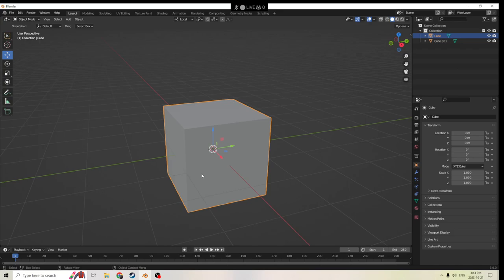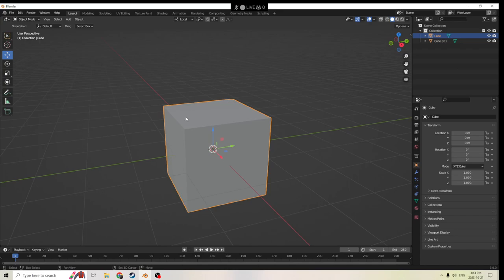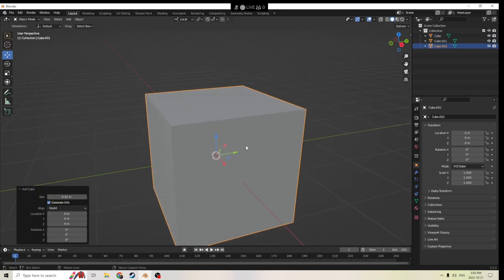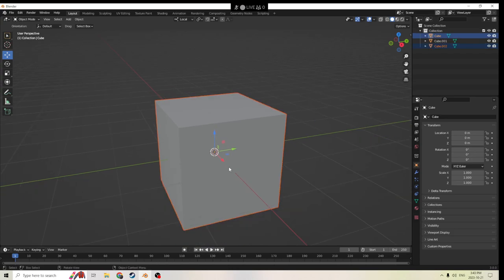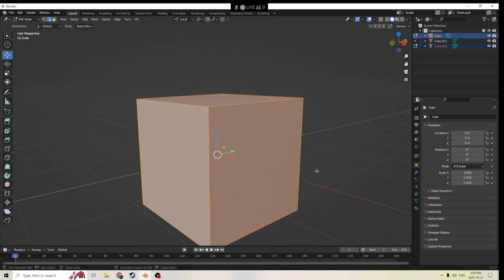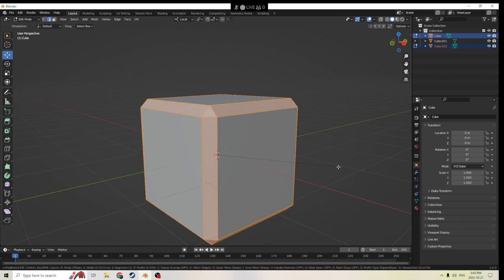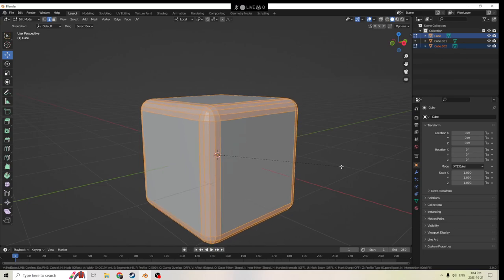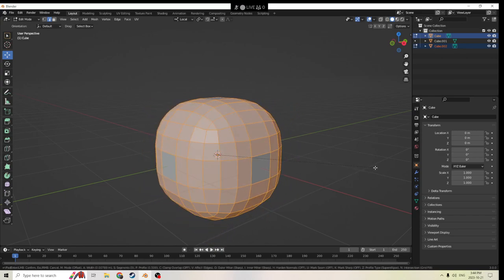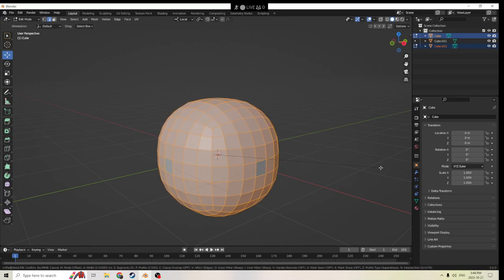First we'll start off by highlighting this cube. We're gonna hit Shift+A, we're gonna make a second cube, and you're just gonna have to bear with me why. So we're gonna hit Shift, left click, and we're gonna have both highlighted. Gonna go Tab, and then we're gonna hit Ctrl+B. And we're just gonna use the mouse wheel on the inside, rolling it in and out to adjust how many edges we're gonna add, enough that it looks like a decent shape, perfectly even.